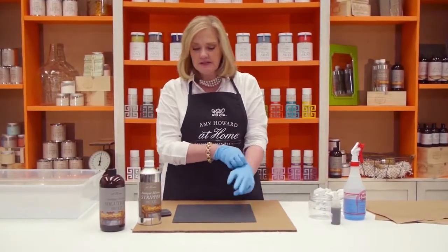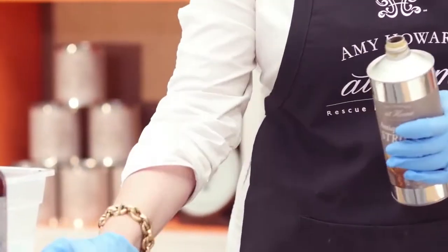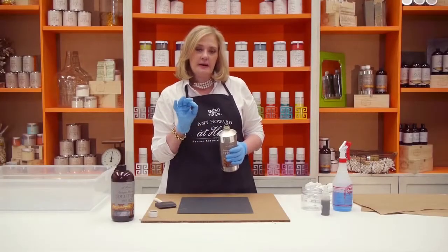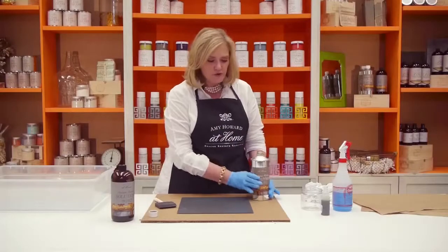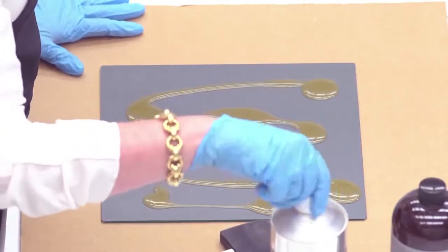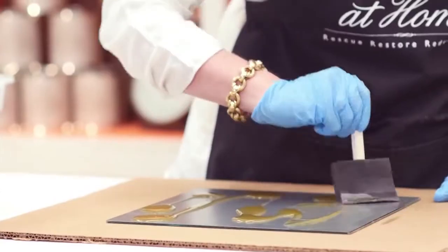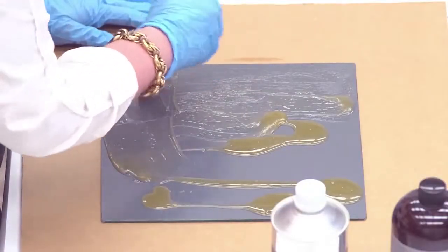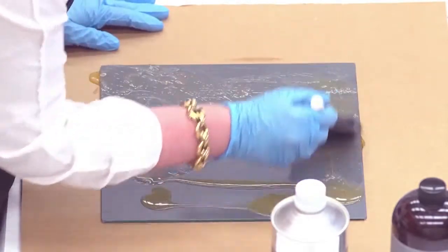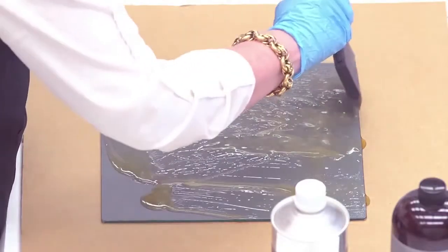I'm going to take my antique mirror stripper and shake it really well, then pour it directly on the back of my mirror. I would also suggest wearing eye protection — if you wear glasses that's great, if not it would be good to put on some goggles. Using a foam brush or a foam roller, I'm making sure that I get 100% coverage, and I'm also making sure that some areas are not thinner and some are not too heavy.